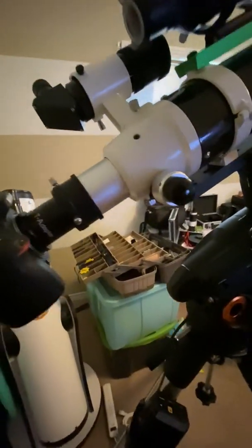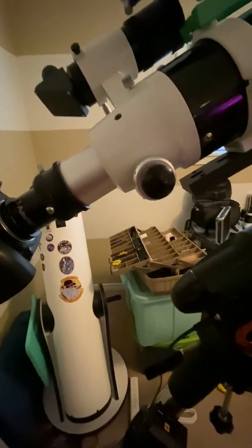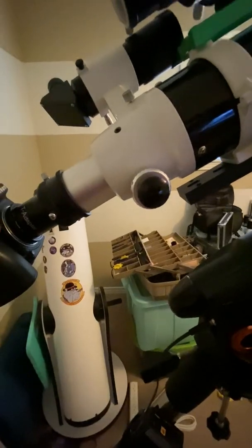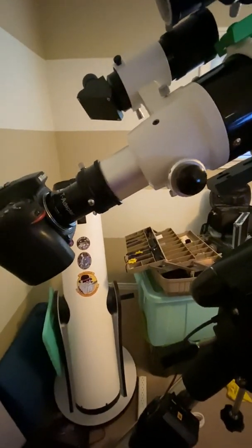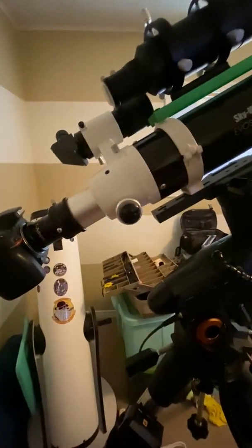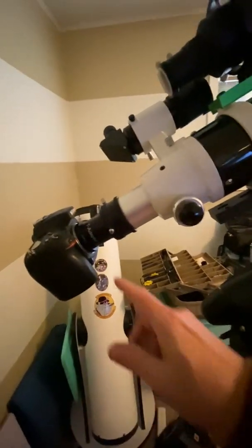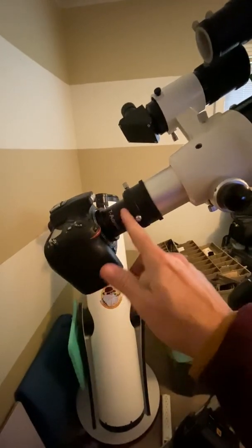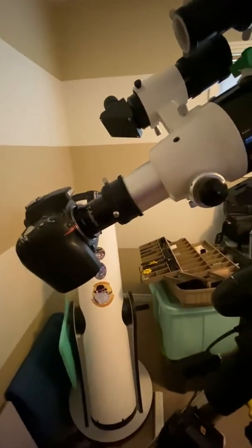You can use Astrophotography Tool for focusing, or Backyard Nikon or Backyard EOS — they've got good focusing tools. Or you can just look through the live view on your DSLR, put a Bahtinov mask on the front, and focus that way. But that's it — it's pretty simple. If you don't have what you need, there are all sorts of adapters on just about every site.